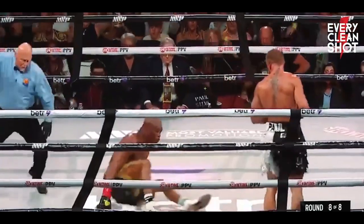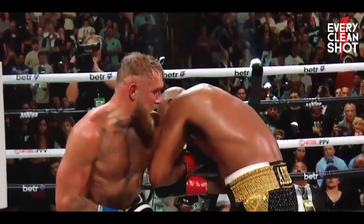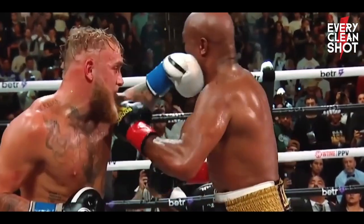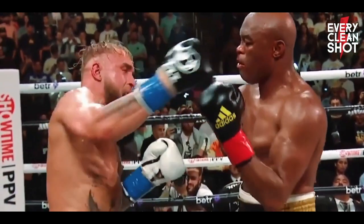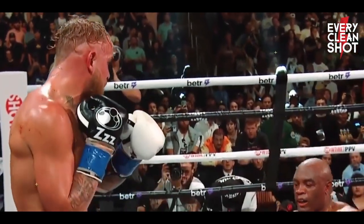Let's break down this knockdown — how Jake was able to drop Anderson Silva. As Jake Paul came forward to attack, you're going to see two green circles showing that Silva had his hands out and not up to his chin. That blue arrow shows a gap in Silva's guard. Jake saw this and was able to land a vicious right hook, which put the Spider down.